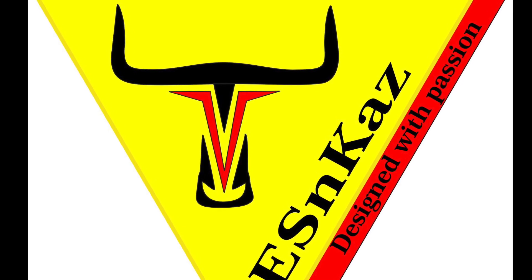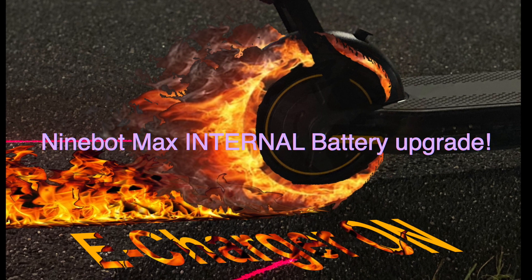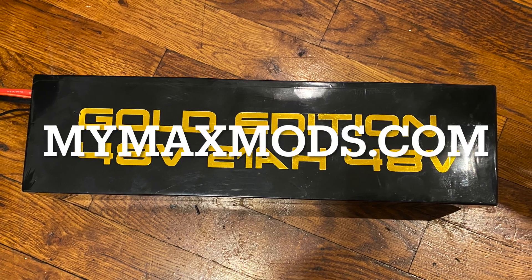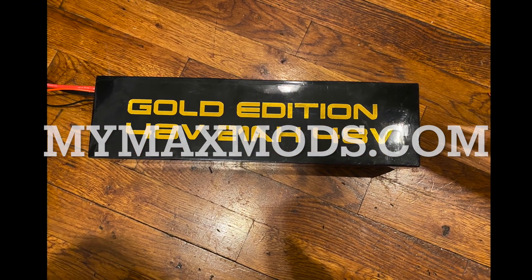Welcome to ESNCast channel for the 9Bot Accessories and more. This video covers the 9Bot Max Internal Battery Upgrade from MyMaxModes.com — specifically the Gold Edition 48V.